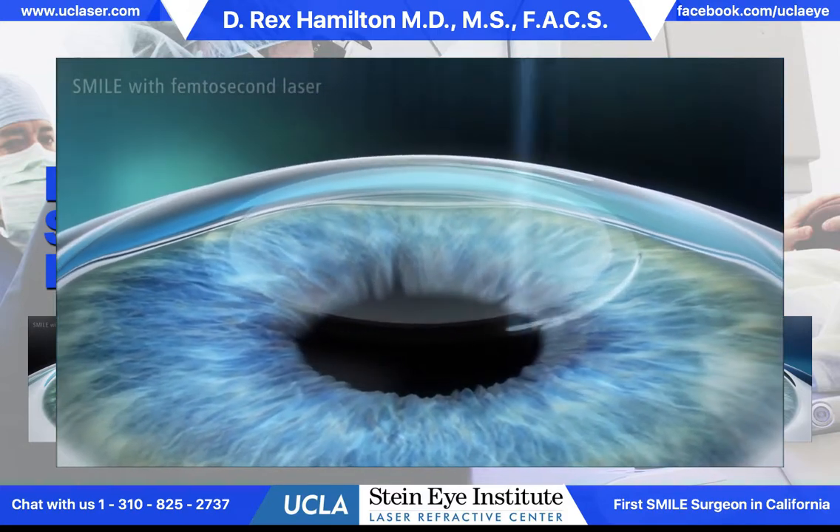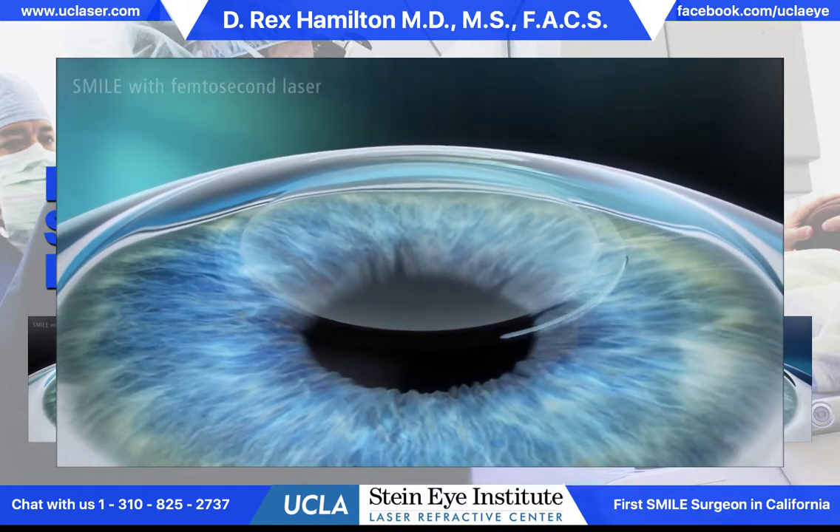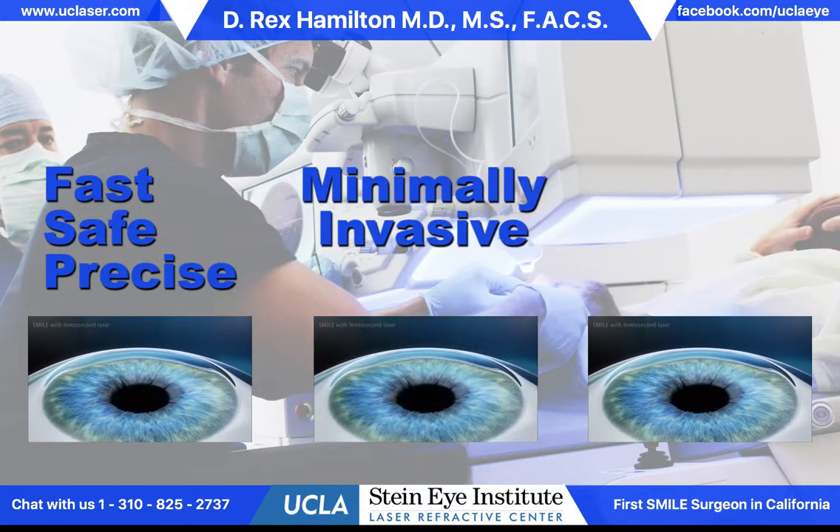Because of the very small incision, we're affecting the strength of the cornea to a very small degree — smaller than we would with LASIK. We're also not affecting the nerves that sense dryness, so dry eye,